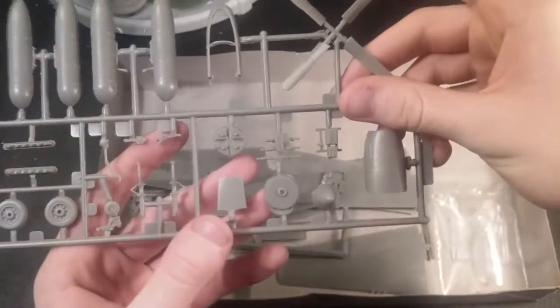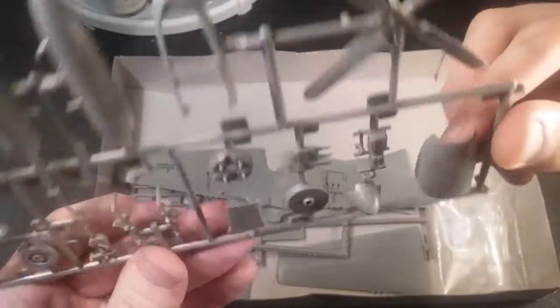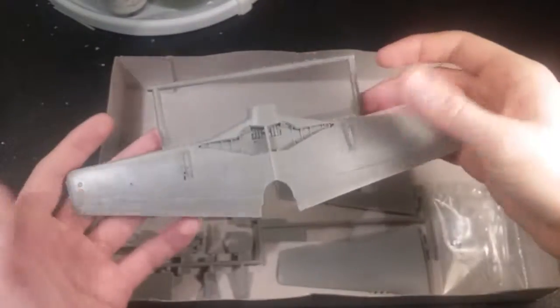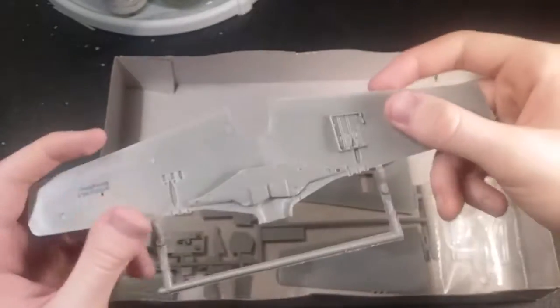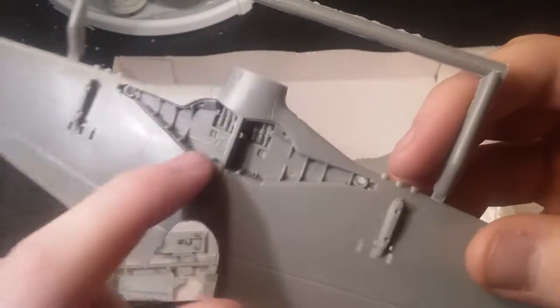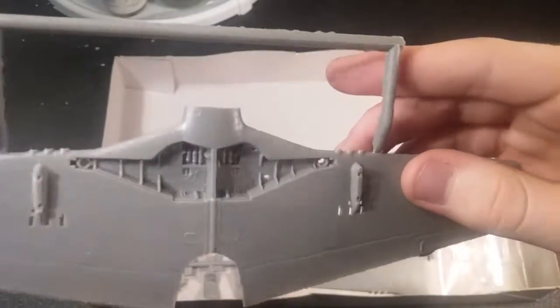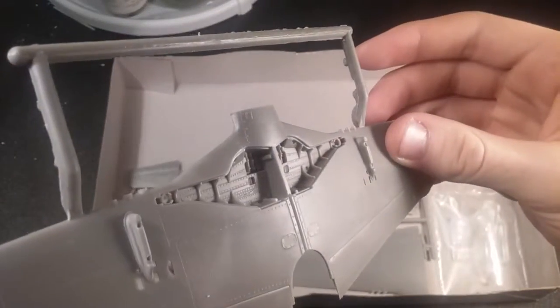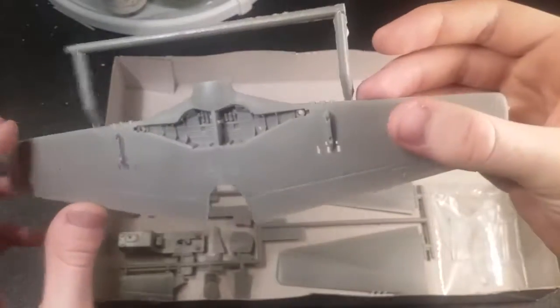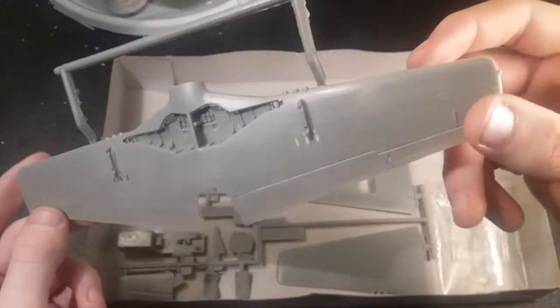You have the tail wheel and some other parts on here — machine guns. Not super crisp detail on the machine guns, but it doesn't really matter much since it's going to be closed up anyways. The bottom half of the wings — really nice detail in here. You have the gun bay right here, and inside the wheel wells you have nice riveting detail and what looks like maybe hydraulic lines or similar. So that looks super good. It would be a shame to cover that up, but I do want it in flight, so — oh well. Looks super nice though.